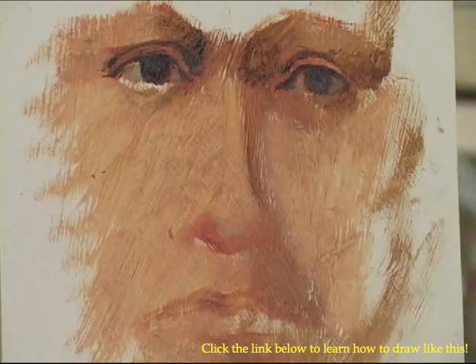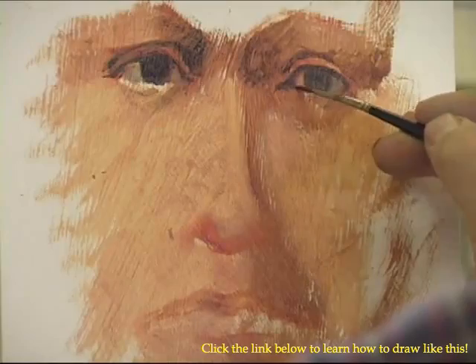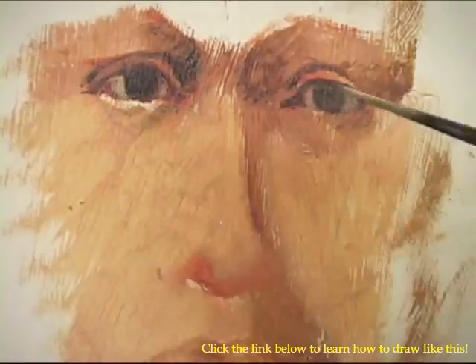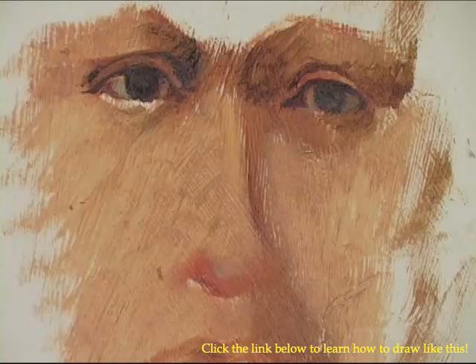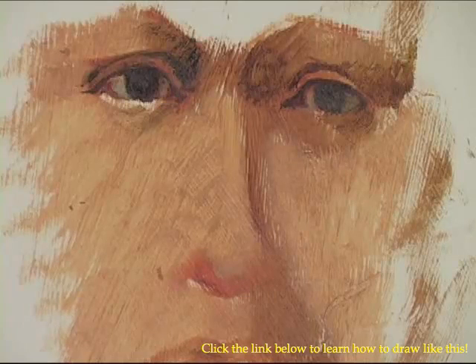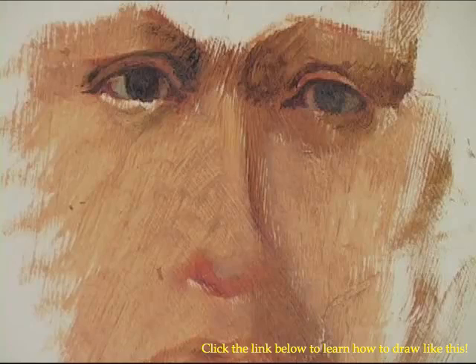I'm going to show a little bit of the redness of the tear duct, taking some red and adding it to the shadow color that I had. I want to warm this up just a little bit. Now I'm going to go back and mix a light skin color again, and I'm going to pop a couple of these light skin colors in just to make it a little bit more solid as far as my patterns of light and shadow.